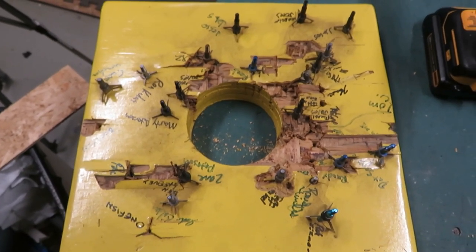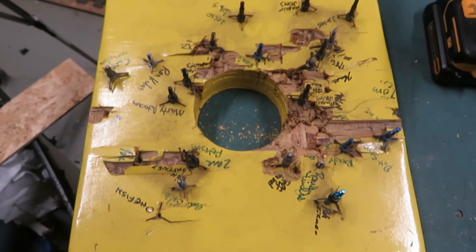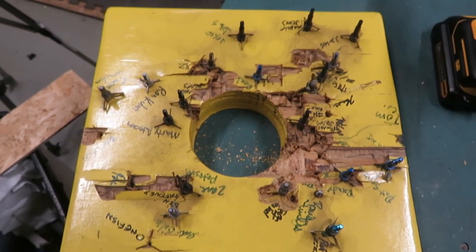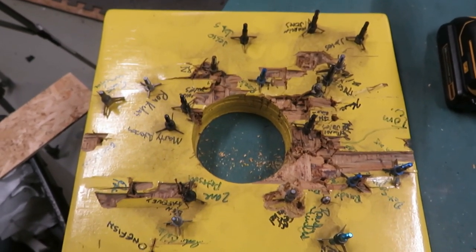So I thought this would be a good test to see if I can get this blade back into a razor sharp condition. Stay tuned.